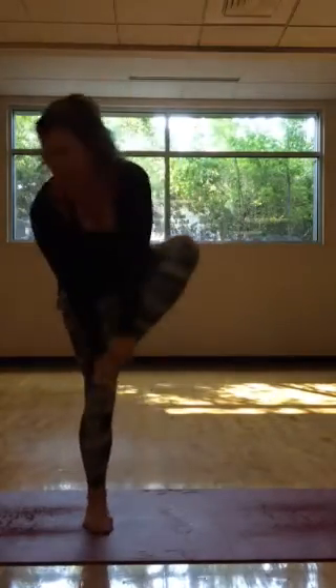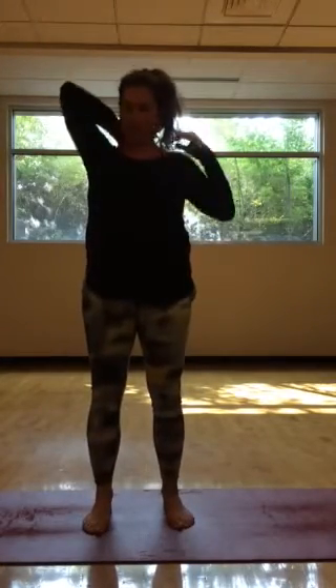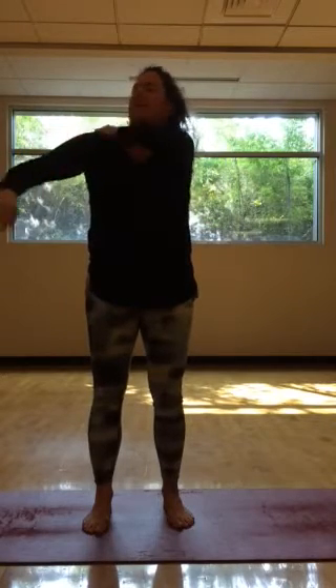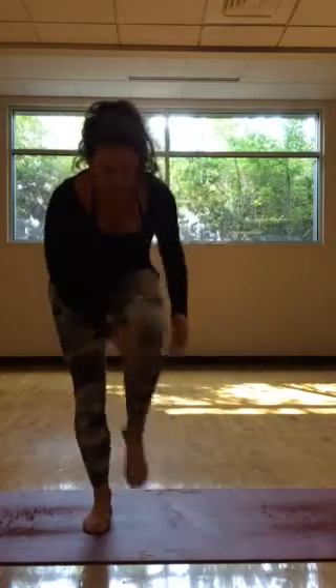Try to get all the legs — squeeze, squeeze, squeeze. And then after you've done your squeezing, we move on to a little light tap. Really good for getting the blood moving in the body.